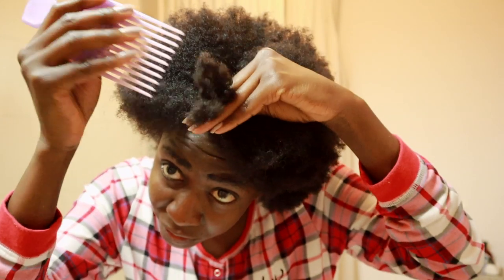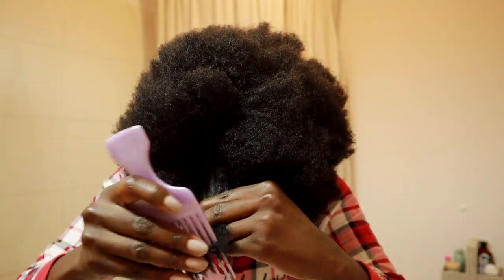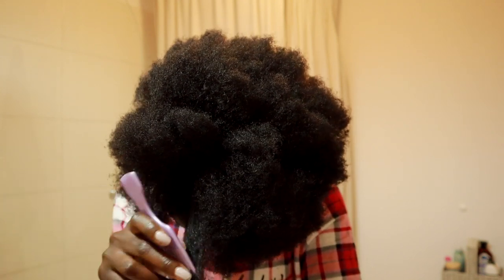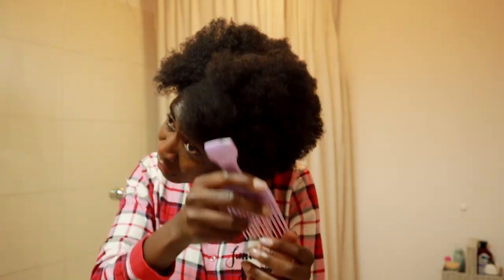Once I've removed all the braids, I move on to detangling my hair. I try to do this in small sections with a wide-tooth afro comb that isn't chipped, and I always support the base so it doesn't cause too much pain on my skin.